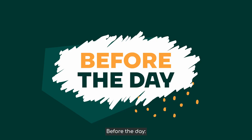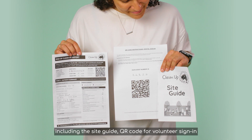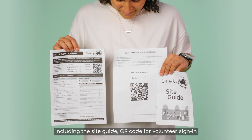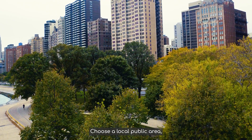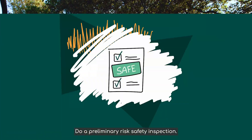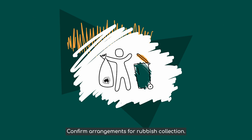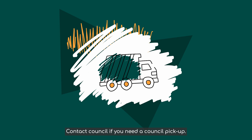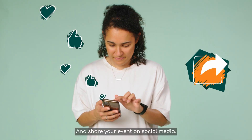Before the day: Review all support materials, including the site guide, QR code for volunteer sign-in and the end of clean-up report. Choose a local public area where you've noticed rubbish for the clean-up. Do a preliminary risk safety inspection. Confirm arrangements for rubbish collection. Contact council if you need a council pick-up. And share your event on social media.